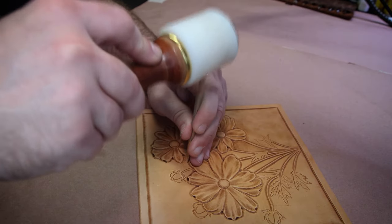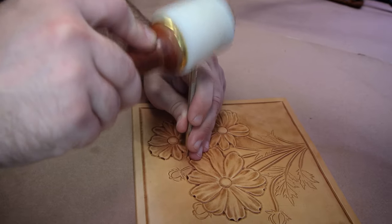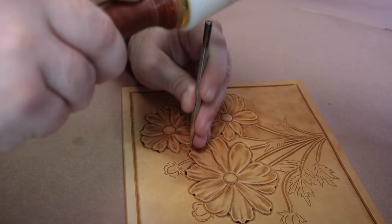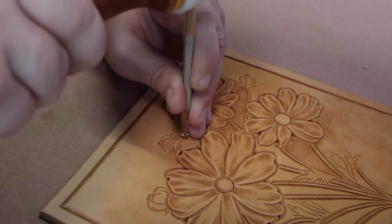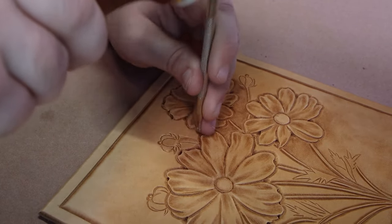So as you're working that background into the design to get rid of the shadow, make sure you take it all the way up to the edge of whatever it is that you're creating. If it's a leaf, take that texture all the way up to the edge of the leaf.